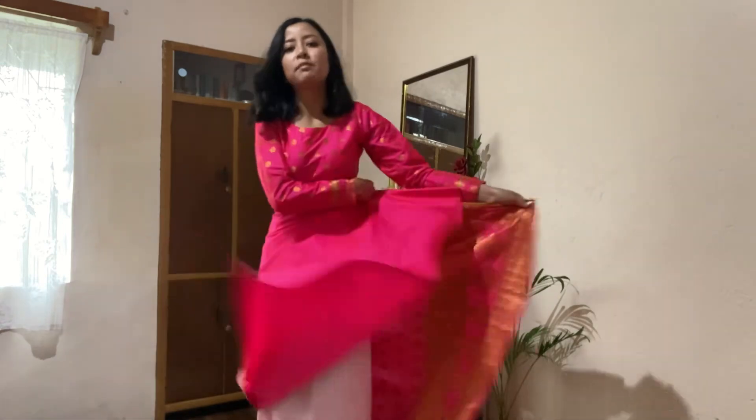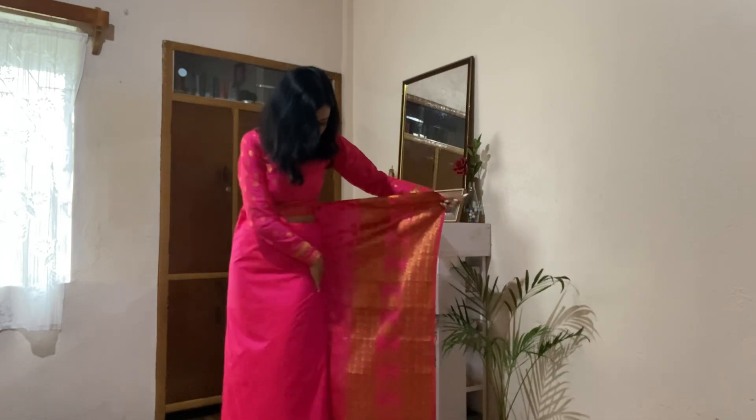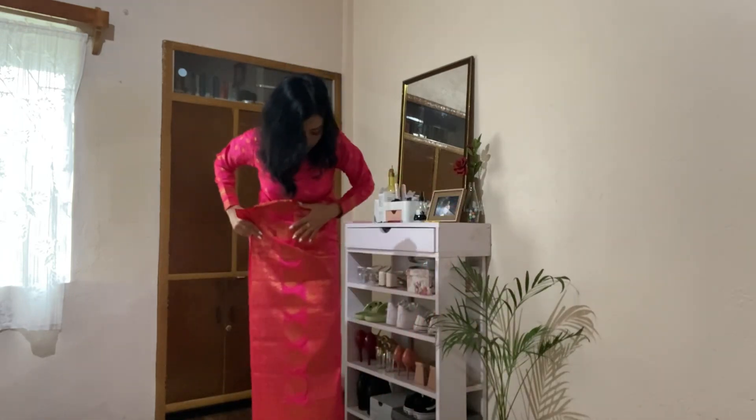So we wrap this like this. Make sure you measure the length of the sari — how much you want it to be — before you tuck it in.